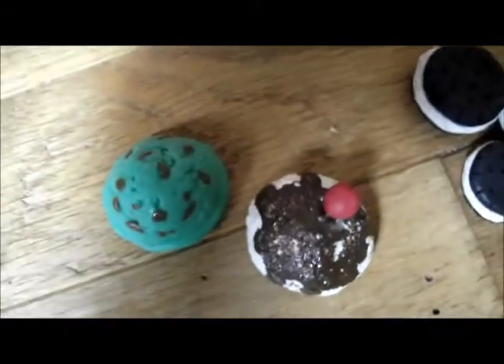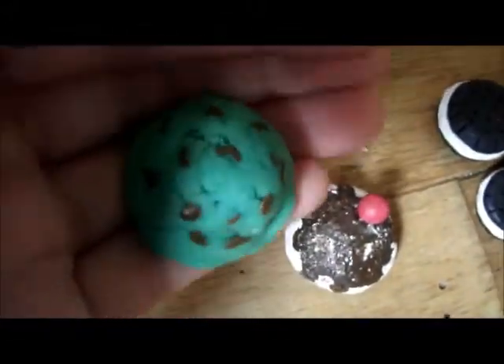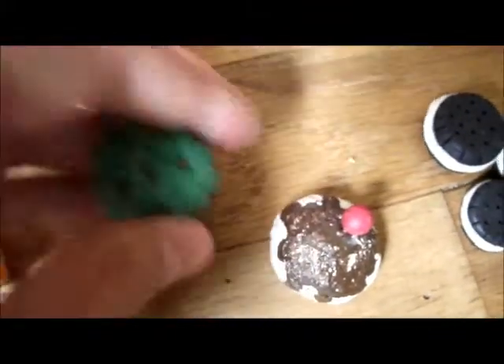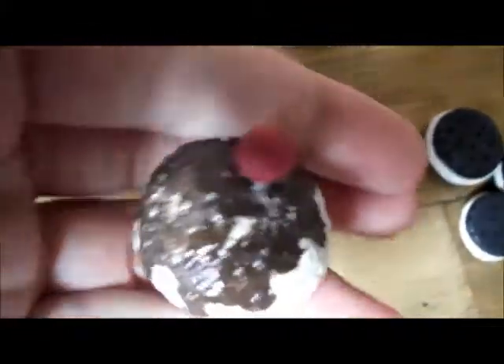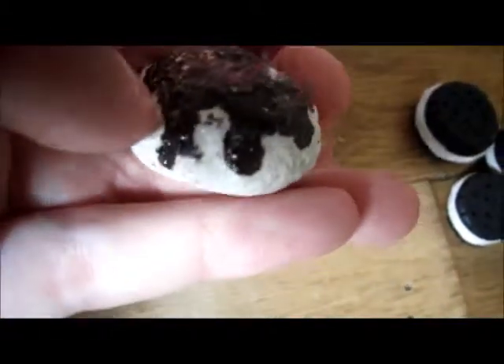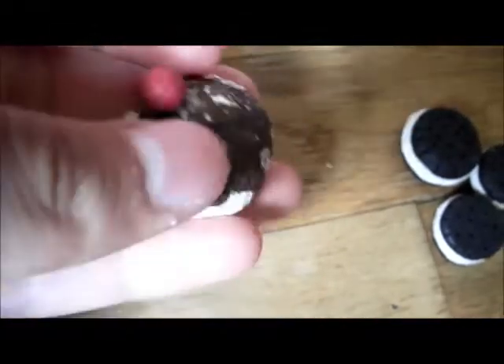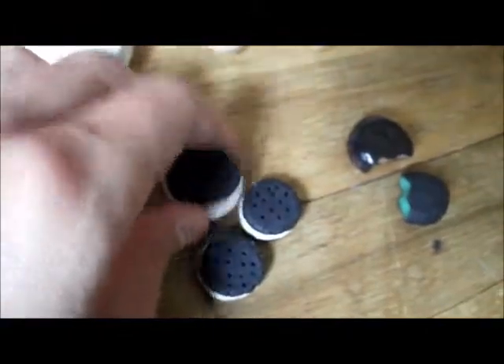Next is two scoops of ice cream — I think I showed this in my other clay video but I'm not sure. It's mint ice cream with chocolate chips in it. And then this one — I know the cherry looks really weird on it — it's a vanilla scoop with chocolate fudge on top and then a cherry that's dangling kind of weird on it.